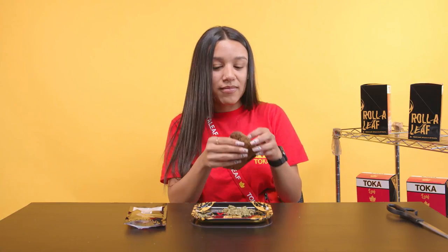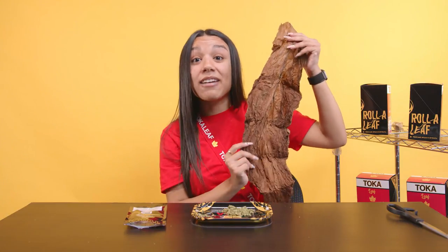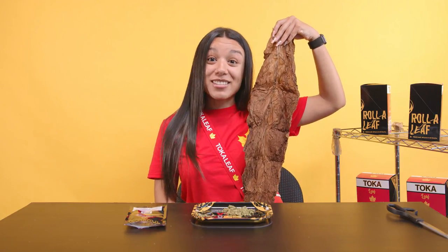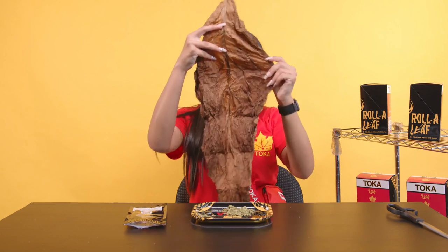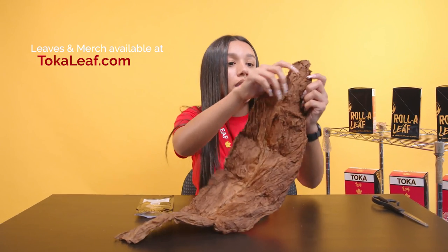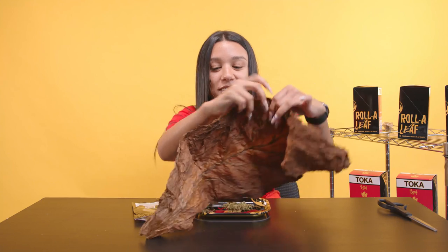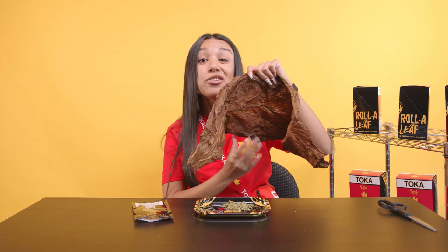So we're going to take our Toka leaf and open it up. Wow, this is really soft. I want you to know that this is half of me — I told you, I'm tiny. This is my head and it goes down to my waist; it just needs to cover my legs. This product right here, you're getting what you paid for. It's so soft. This is how you know it ain't bad.